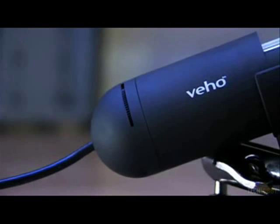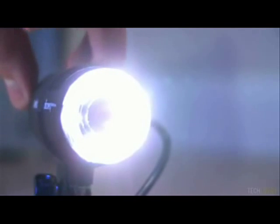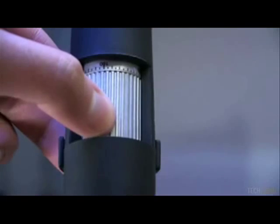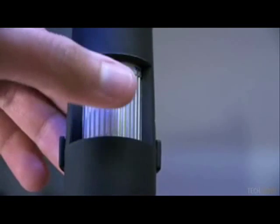Also on the microscope body is an adjustable wheel allowing you to adjust the brightness of the eight illumination LEDs, which are located on the front circled around the lens. There is also a silver focus wheel on the microscope allowing you to achieve the sharpest results.